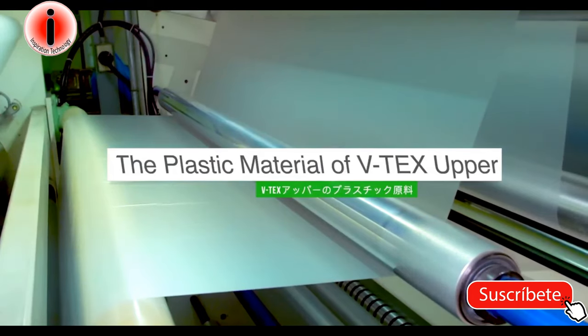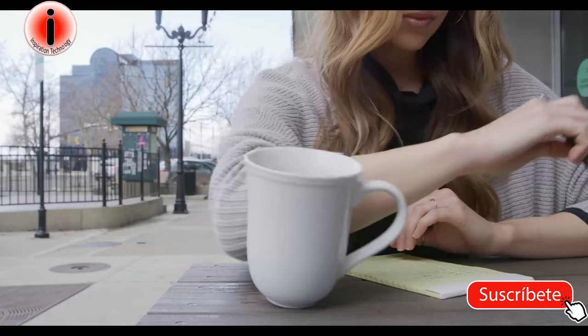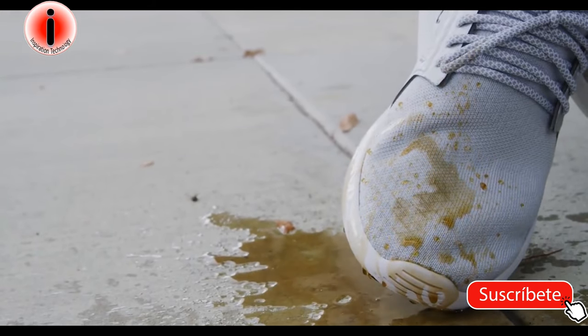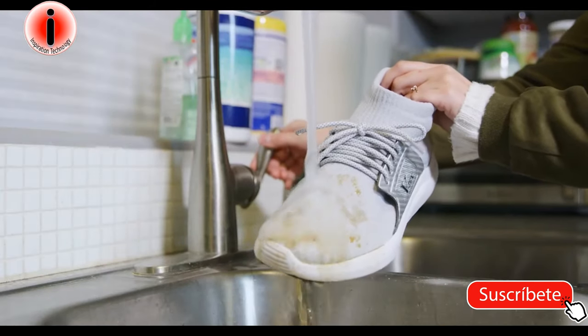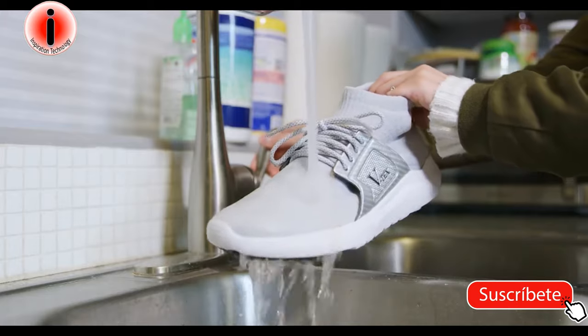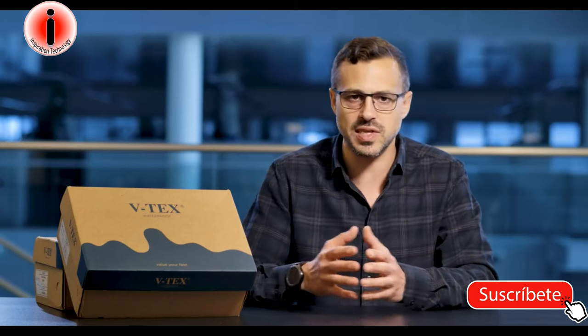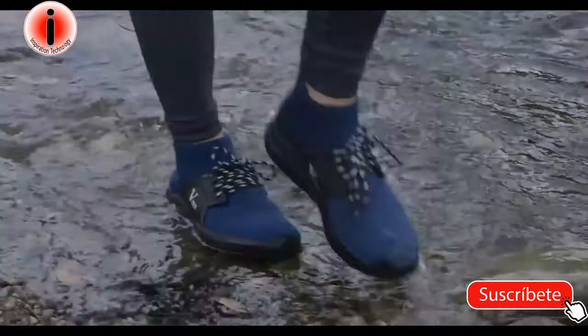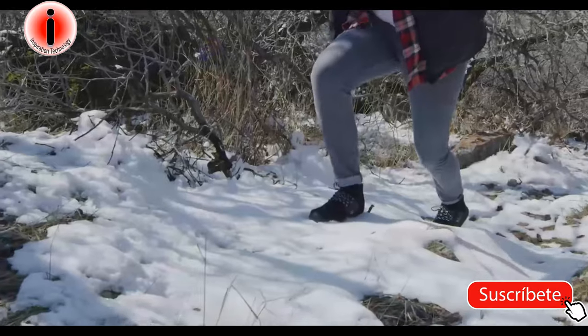If you were to drip water, run into a puddle, spill a drink, or even step out into the rain, your feet are going to be fully safeguarded against the wet and the moisture. This nanotechnology allows you to be all-seasons with the same footwear, the same fabric, the same clothing.